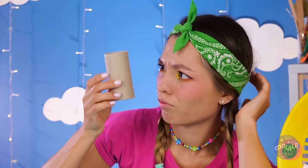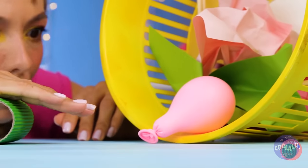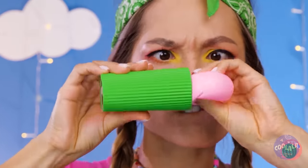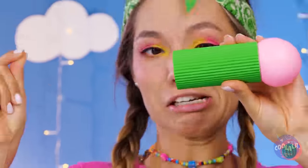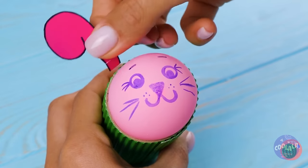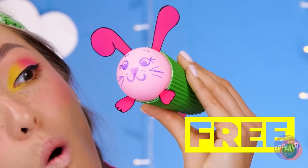Look at that — a free toilet paper roll. Just add some color and a balloon inside. Let's draw a face on it while we're at it. How about some whiskers? It's a cute pink bunny. She's so happy to meet you — she'll practically burst.